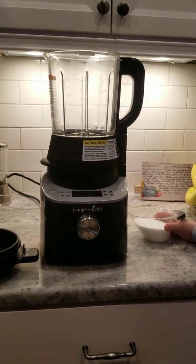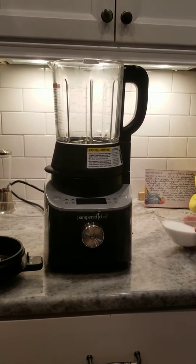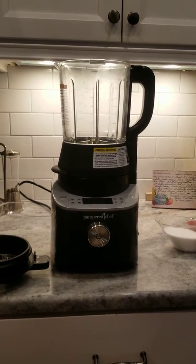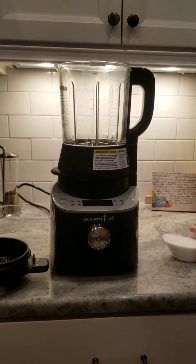Today I am making powdered sugar out of sugar. This is actually monk fruit, so it's a sugar alternative. The nice thing is I can turn it into powdered sugar.